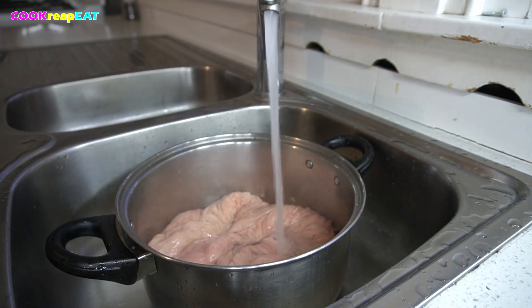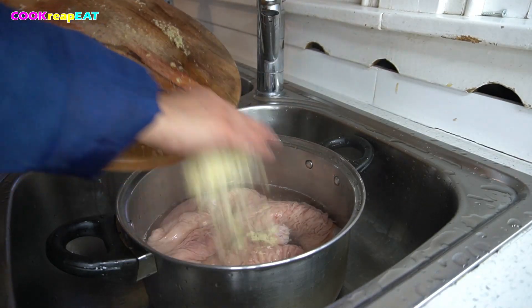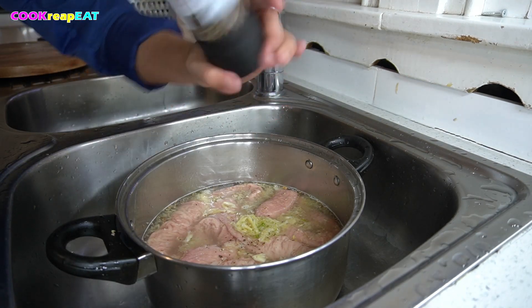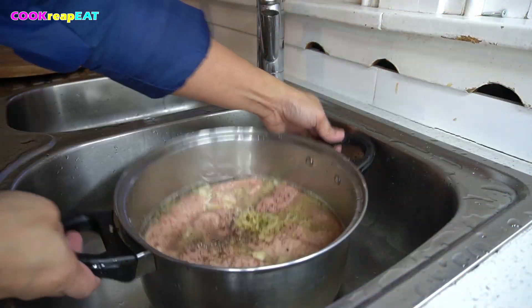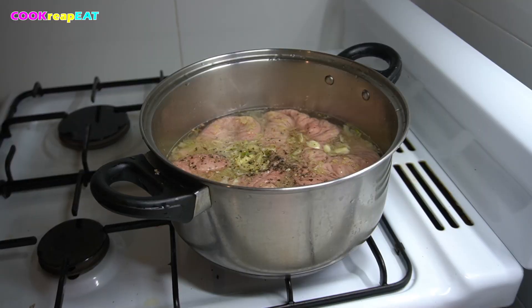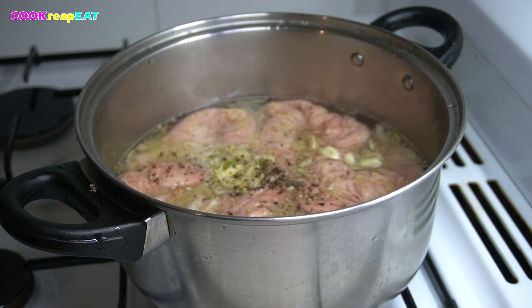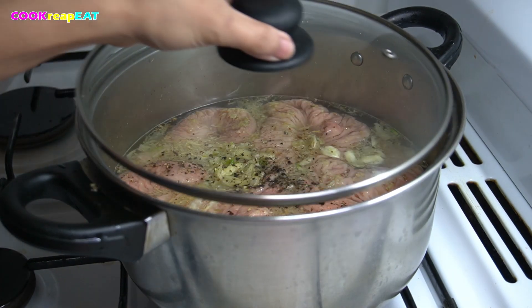Add water until these are fully submerged. Add ginger and garlic. Add salt and freshly ground black pepper — freshly ground. Cook over high heat. Cover and let it boil.